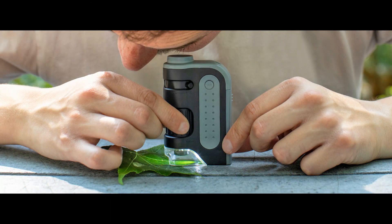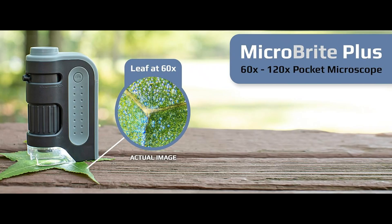The ability to switch between 60X and 120X magnification levels provides versatility when exploring different samples, offering a closer look at the smallest details.